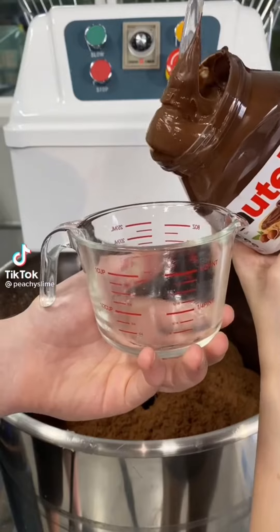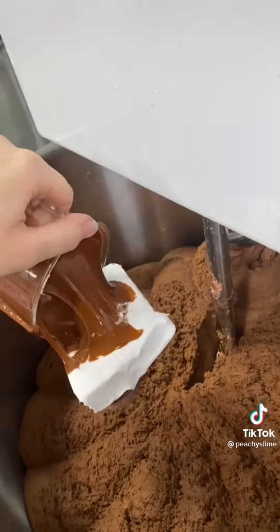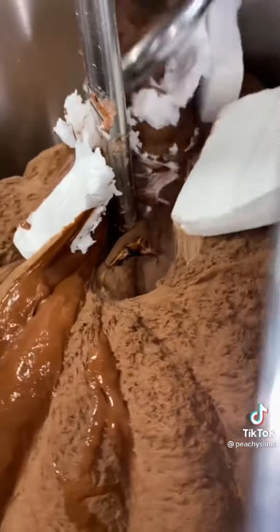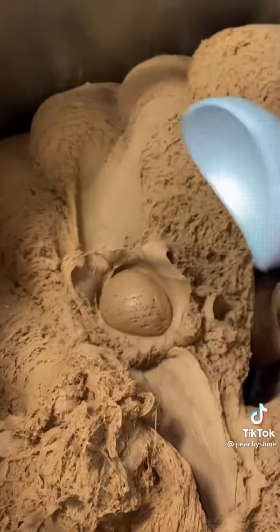Let's make some Nutella ice cream. This one's really easy — we already have our milk, cream, and sugar in our bowl, and we're going to add some Nutella. I top mine off with some chocolate truffles and cream cheese. We're going to mix this one together for 25 minutes, and then you have Nutella ice cream. This one smells exactly like Nutella. It's so good.